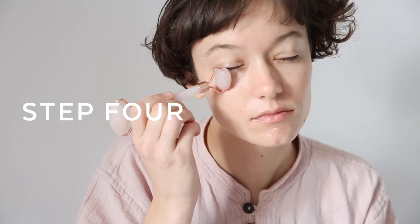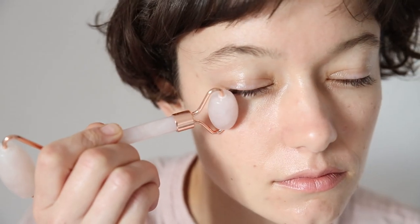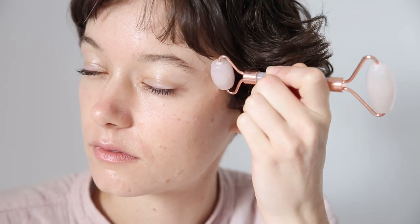Step four, take the smaller roller and apply this underneath the eye. Because of the rose quartz this feels so lovely and cooling. I love to just glide outwards and then rest on the temple for a few moments.